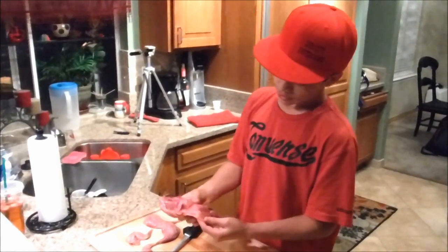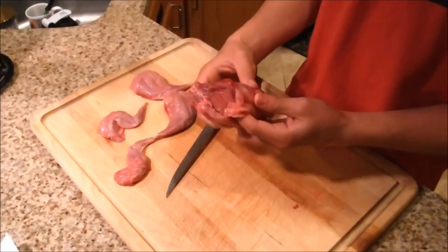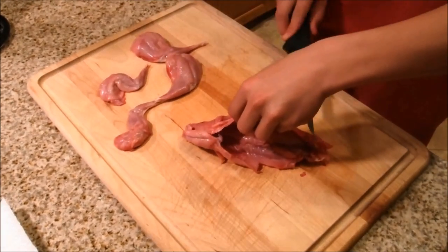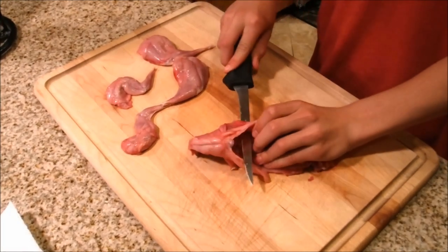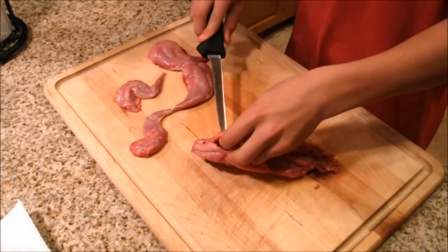Next, there's not very much meat where the belly is and on the ribs, so I'm going to cut along here, straight through the ribs and take this off. The ribs are real thin so they're easy to cut through.